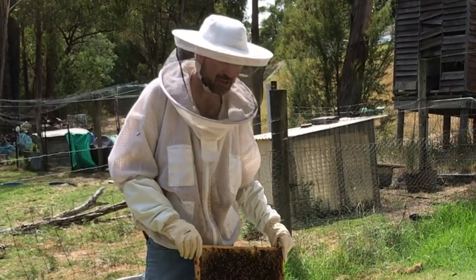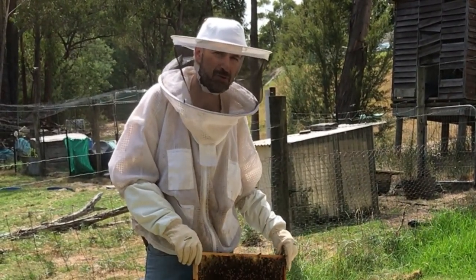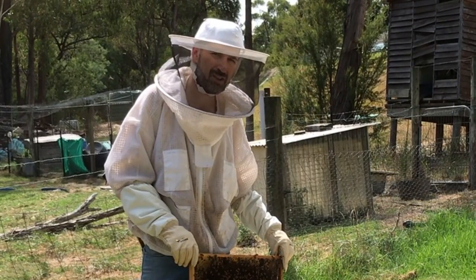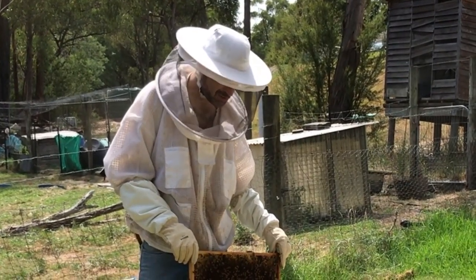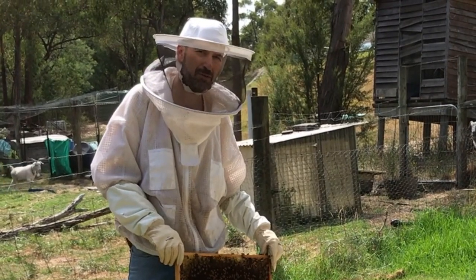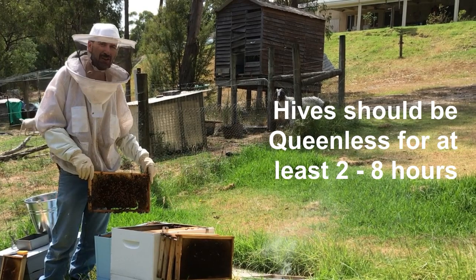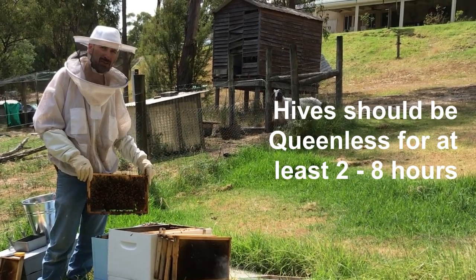We've had a look through. We moved the queen about four hours ago, and that's the important thing — to make sure the queen has been disposed of for at least a few hours before adding a new queen into a hive. Those bees in that hive need to know they're queenless, otherwise they'll attack the new queen.